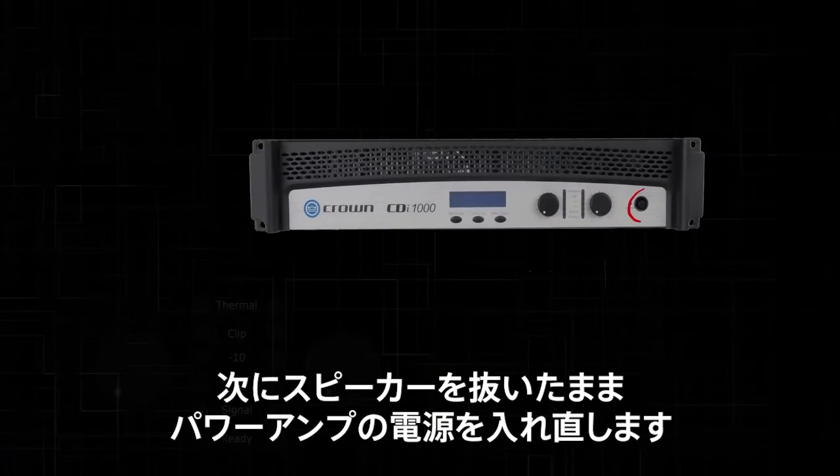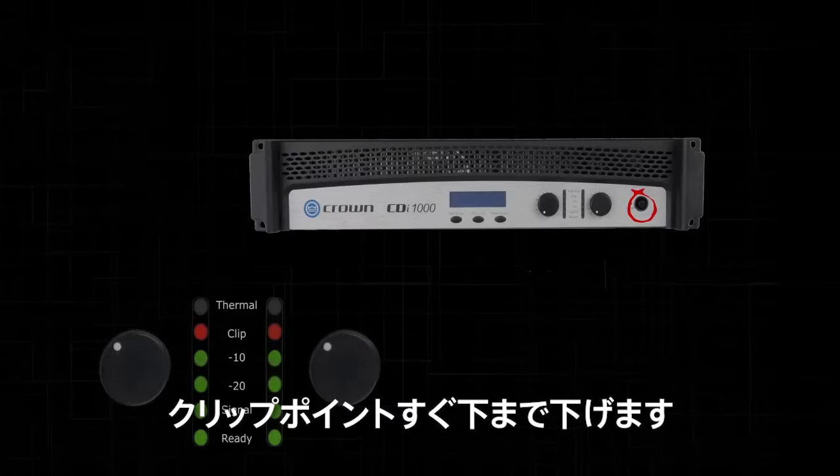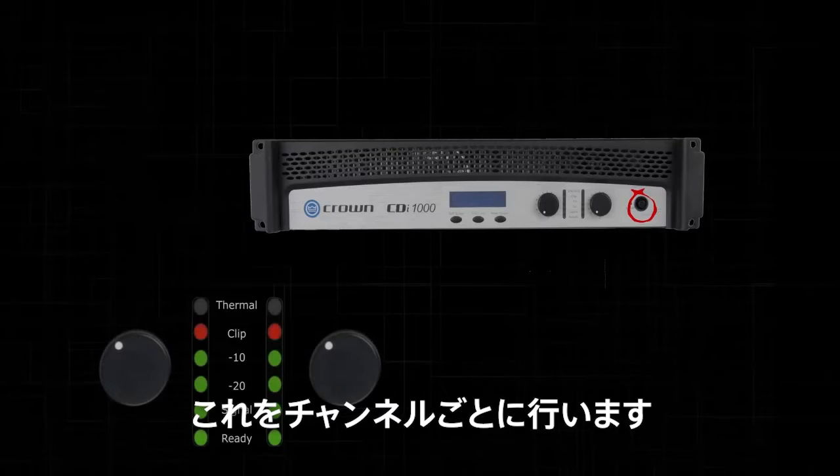Now, with your speakers still unplugged, turn your amplifiers back on. Turn up each amplifier attenuator until you just clip the amplifier, then back it off until it is just under clipping. Do this for each amplifier channel.